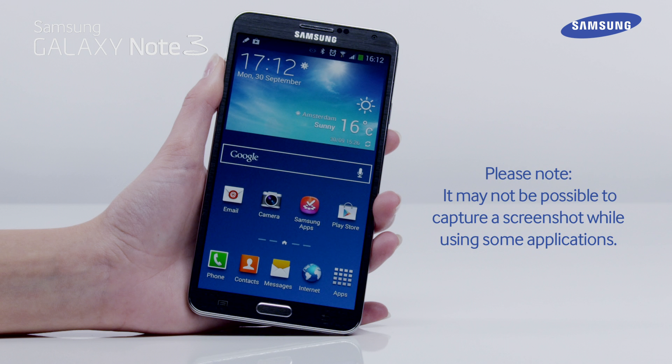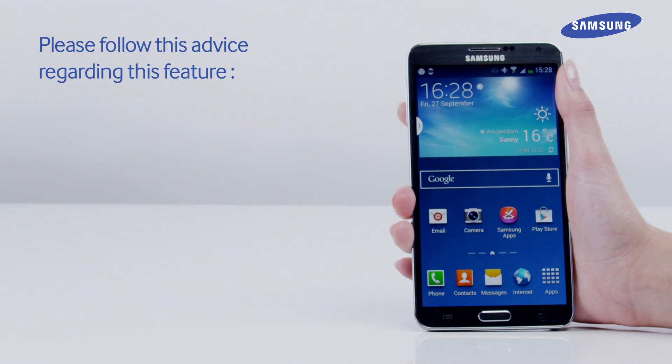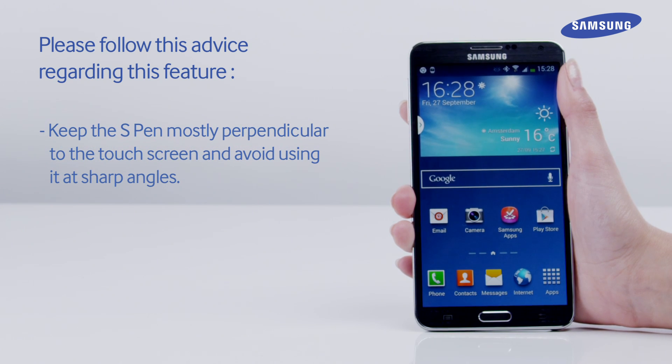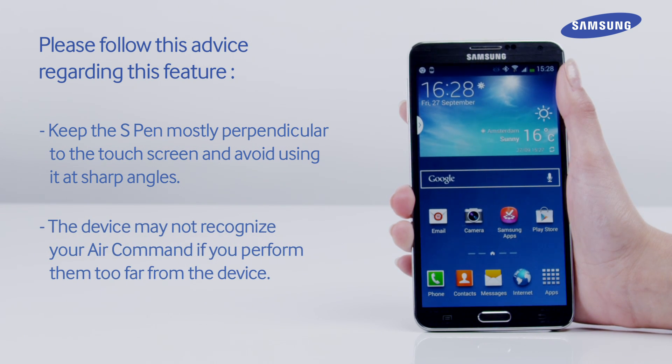Please note, it may not be possible to capture a screenshot while using some applications. Keep the S Pen mostly perpendicular to the touch screen and avoid using it at sharp angles. The device may not recognize your AirCommand if you perform them too far from the device.